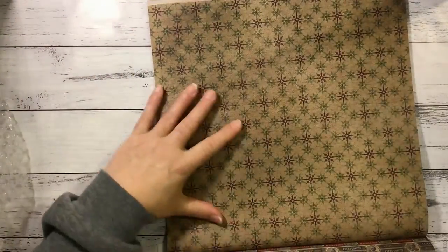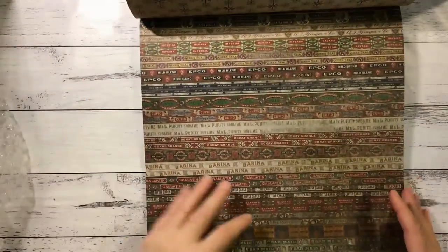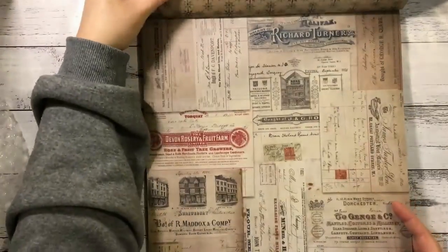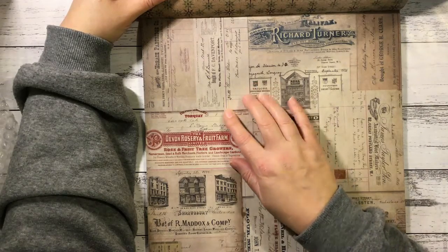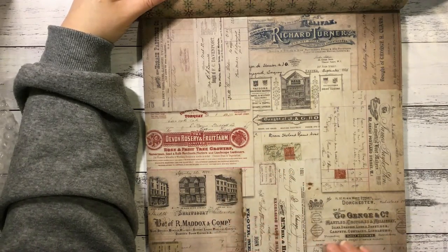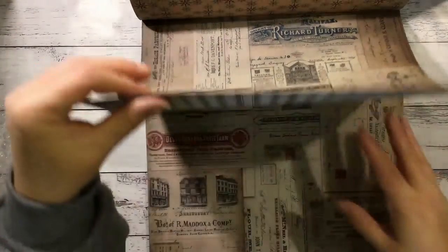And on the other side we've got this beautiful pattern - that's almost Christmas, with the red and greens. And this one - a whole lot of receipts and different things like that. Again we've got tailors, fruit farm, different company receipts. Really cool. The other side is this lined paper.